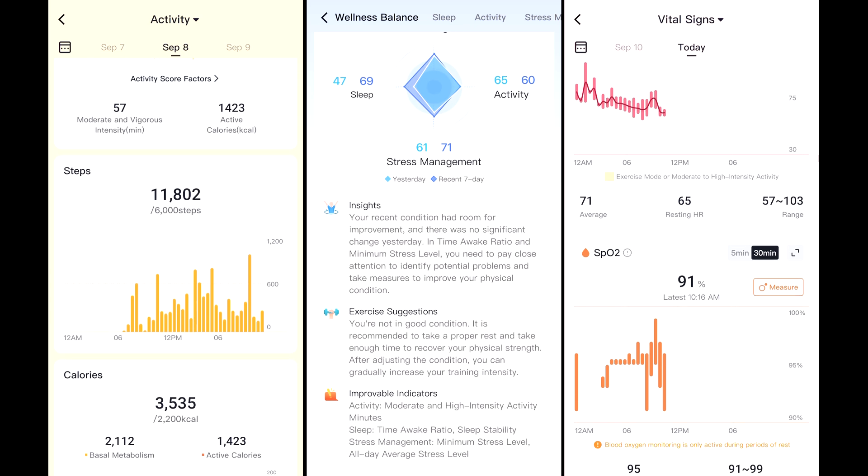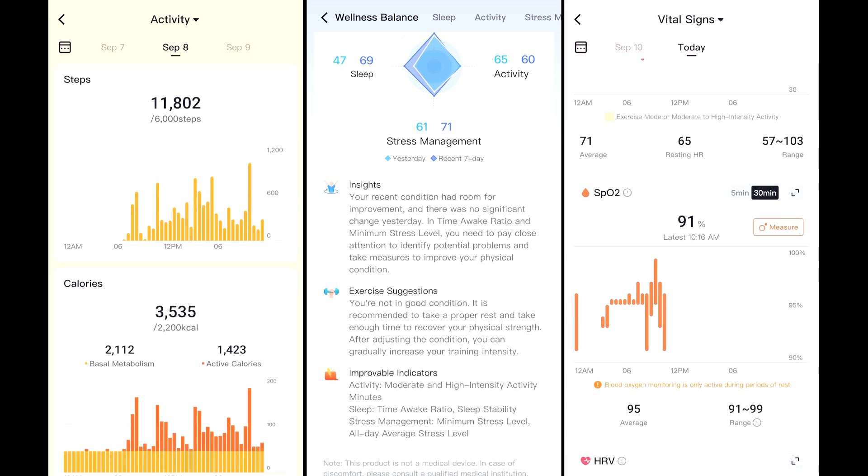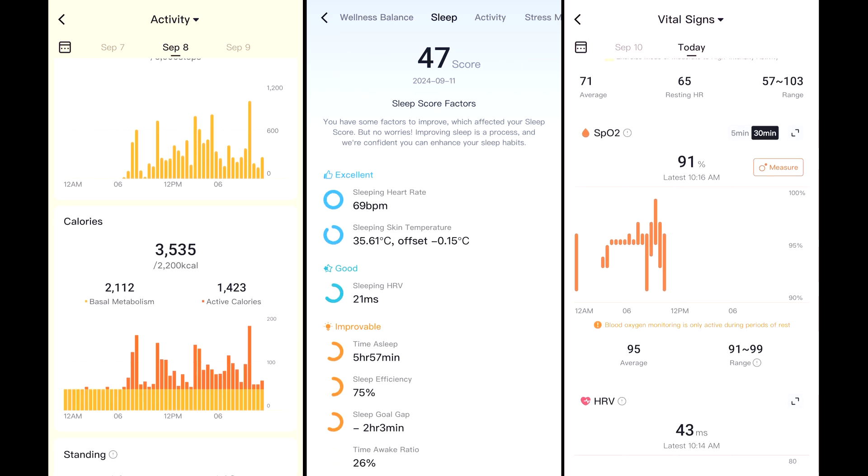My battery is at 74% right now, which means I have eight days and 21 hours left, and I've only charged it once. Also, there is no subscription fee in the app — you just buy the ring and get full access to the app.